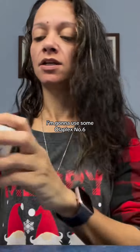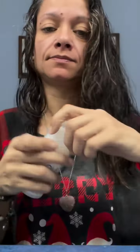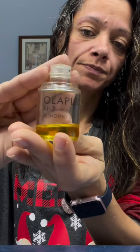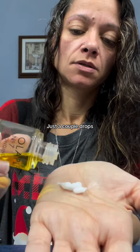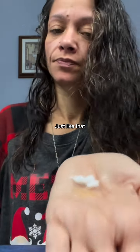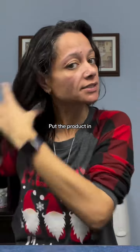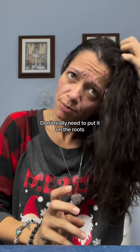I'm going to use some Olaplex No. 6 — just a bit, not that much. And then I'm going to use the Olaplex Bonding Oil, just a couple drops — 1, 2. Put that in, starting on the ends and then mid-shaft. I don't really need to put it on the roots.